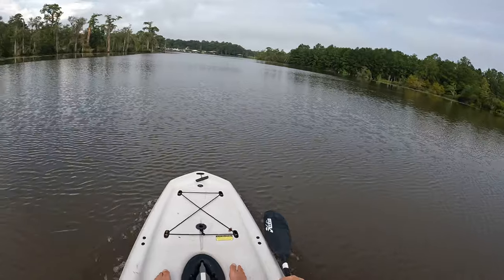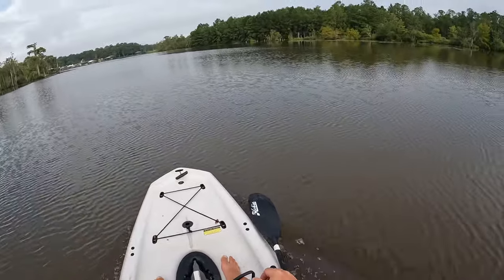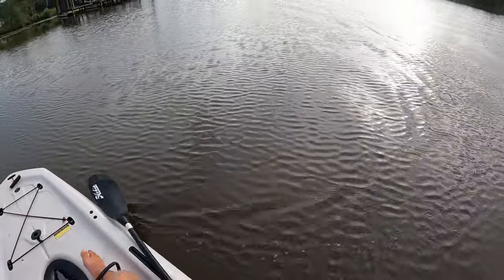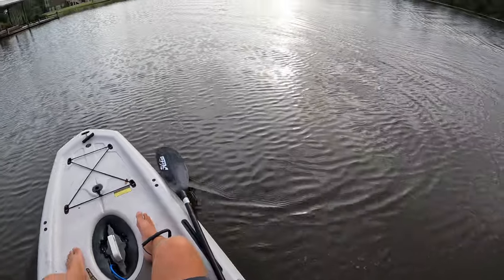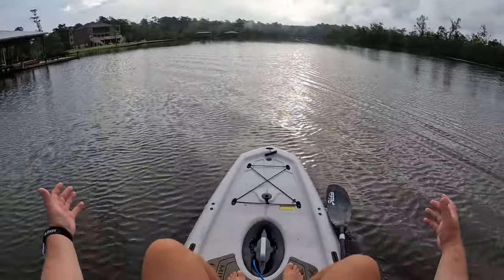I'm going to go ahead and whip my rudder around and see how this thing turns at full speed — on a dime. I'm actually kind of concerned I might flip. Look at that!